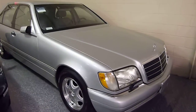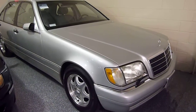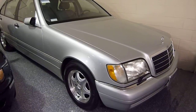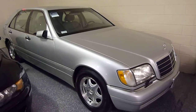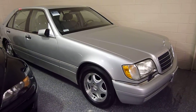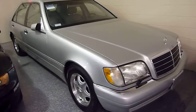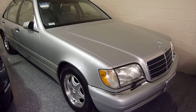Hello, this is Jeff. This is a 1999 S420 Mercedes. I'm sorry to say we tucked it away in the corner before we remembered to take a video of it, so we're going to do the best we can here. The color is brilliant silver with gray leather interior.